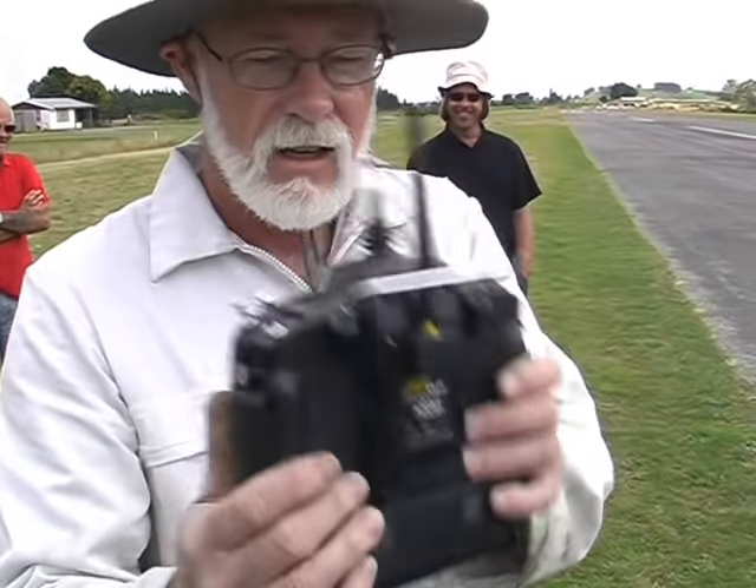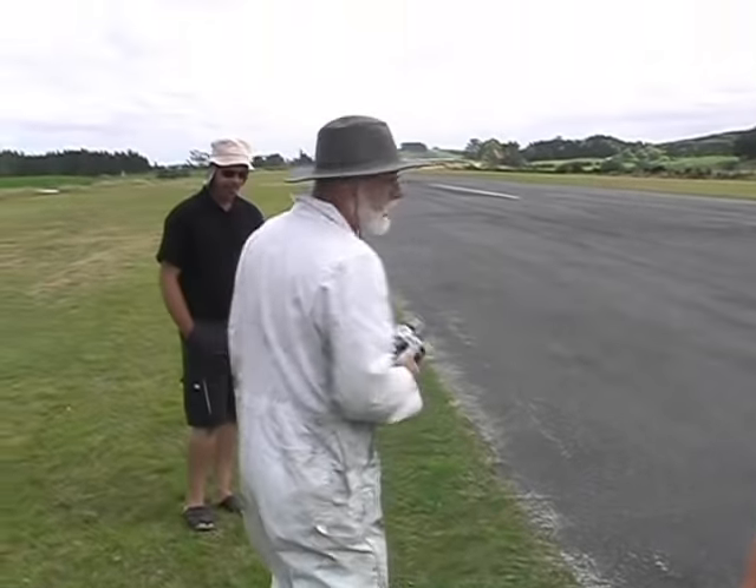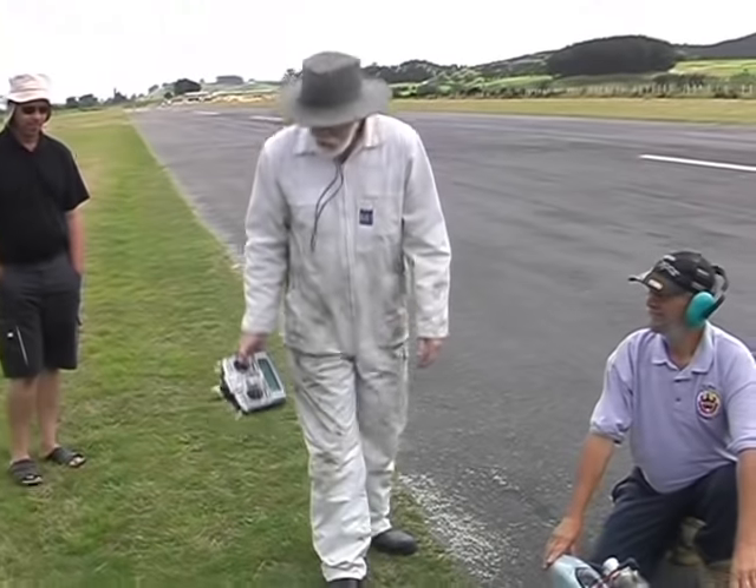We are going to test fly the TaneCat today — the pulse jet powered TaneCat using the FreeSky 2.4 system on a JR9X. I hope I got the fuel issue sorted; we shall now find out.